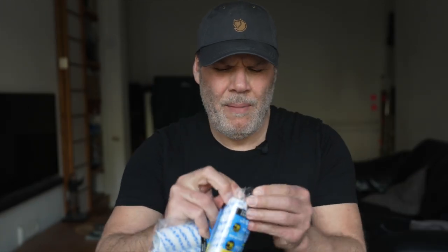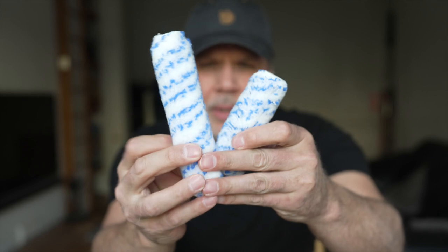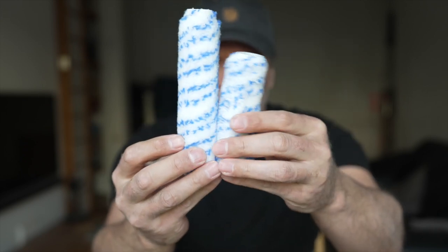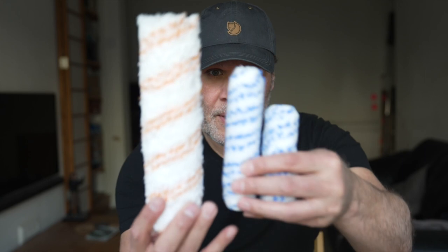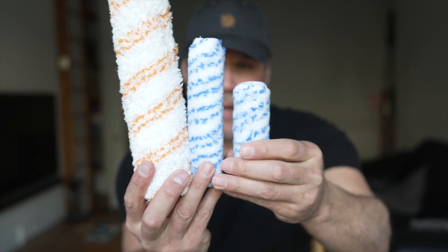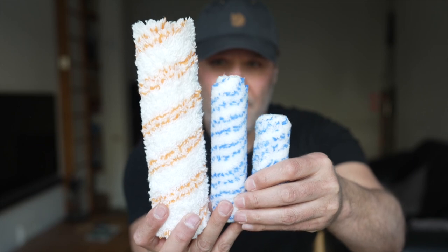Let's stop messing about and open them up. The packaging is definitely good. Let's get a good look at them — six and a half, four and a half, and nine inch. This is family viewing! So four and a half, six and a half, and nine. You can see the difference really between these.